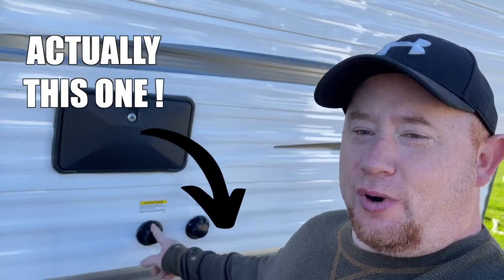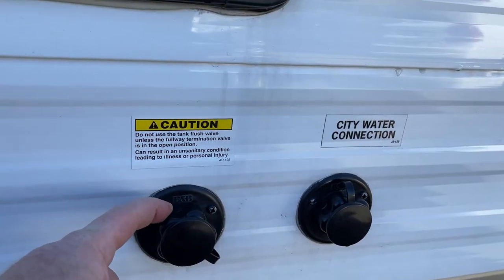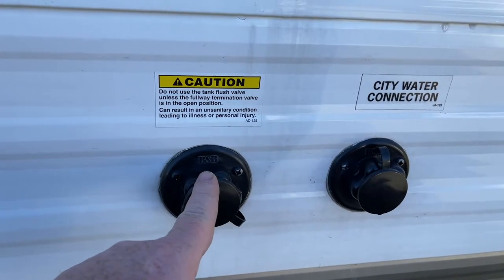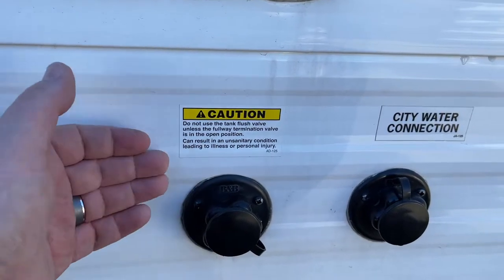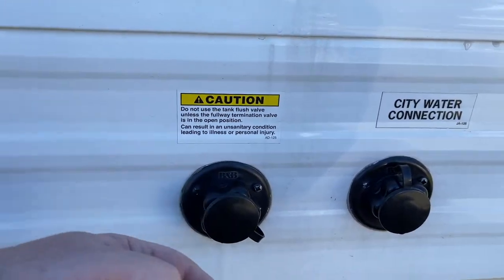We have got our 2018 Jayco J-Flight trailer here. One of the last times we went out, we were using the fresh water tank and my wife went to go use the toilet. I was outside still finishing setting up, and all of a sudden, out of the fresh water connection, we just had gushes of water spewing out of it.